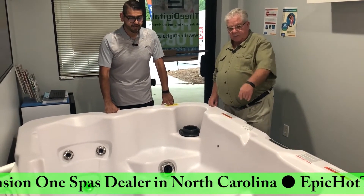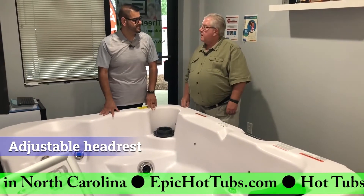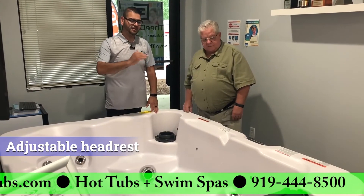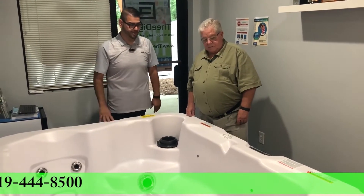I noticed it also has a headrest. Yes, this is one of the few smaller editions that have an adjustable headrest, so you're able to adjust it up or down depending on your height. This one also has a little bit of a deeper curve so you're not prone to floating. A lot of customers say they float when they sit in those lounges — you're not going to have that problem because of the way it's molded.